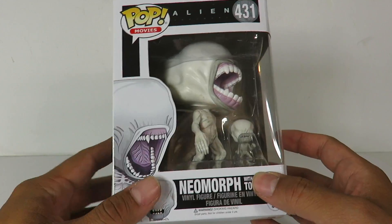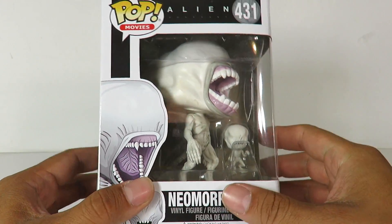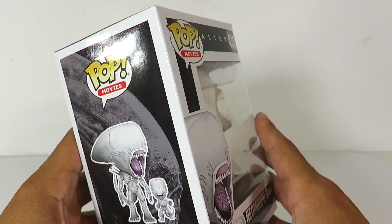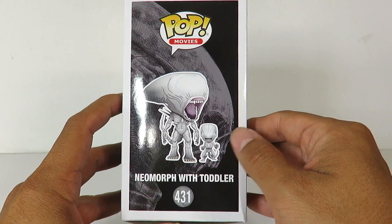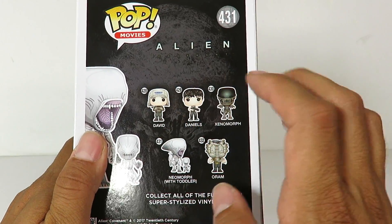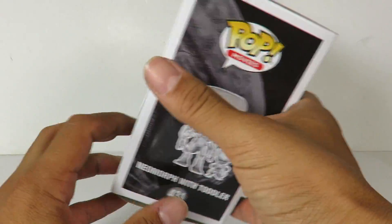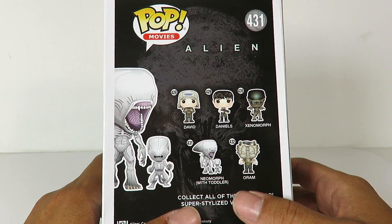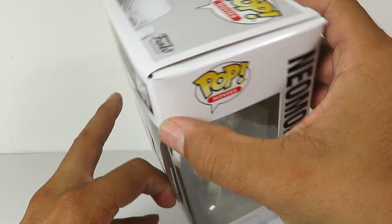But yeah, this is a really, really cool pop and it's awesome that you get the regular size pop and a baby one to go with it. There's a full image right there and you got the Xenomorph in the background, which is awesome. Right here in the back are all the other pops. I did pick up Oram; I'm not going to pick up the other two. I saw the Xenomorph in person and it just looks too small for me. I'm going to get the GameStop exclusive one. I didn't like how the Xenomorph design looked for this, but that's pretty much it for the packaging.